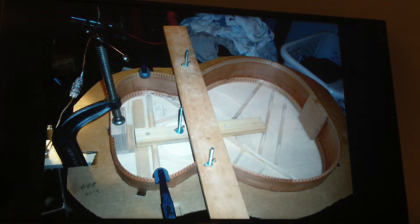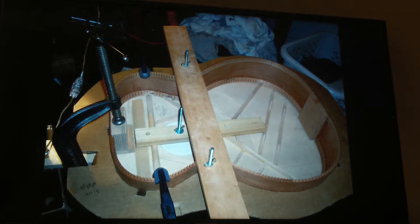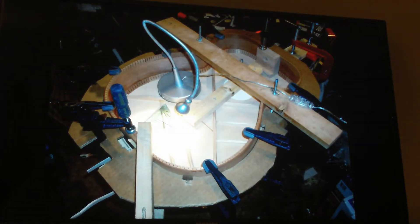Now getting ready to glue the top to the sides. I've got all these clamps and rigs set up so I'll be able to secure it once the glue's in place.